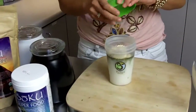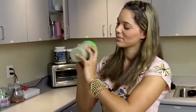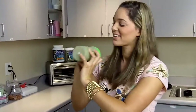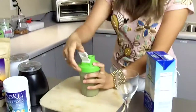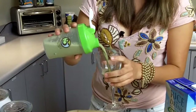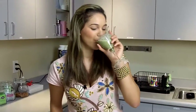Then we're going to shake it up. Make sure it's mixed pretty well and that should be good. Mmm, it's really yummy.